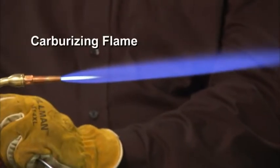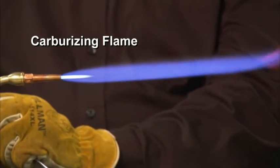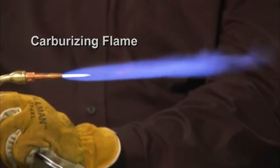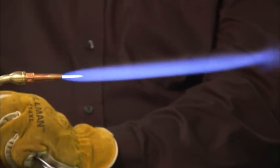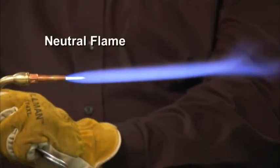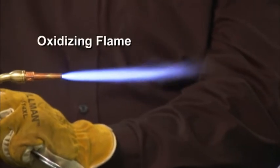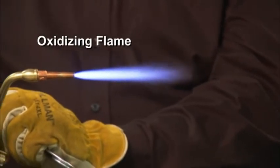Here we can see the different flame types: carburizing, fuel-rich, and carburizing stages — you can braze at the carburizing stage. A neutral flame is ideal. An oxidizing flame is something we don't want to braze at that level.